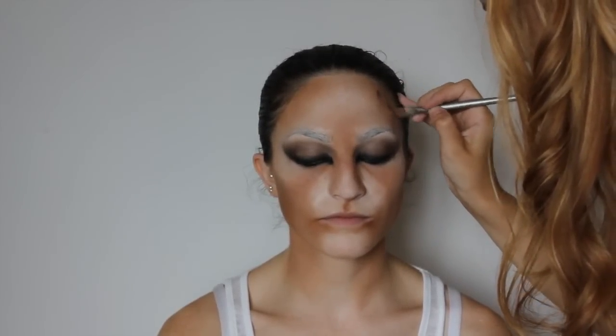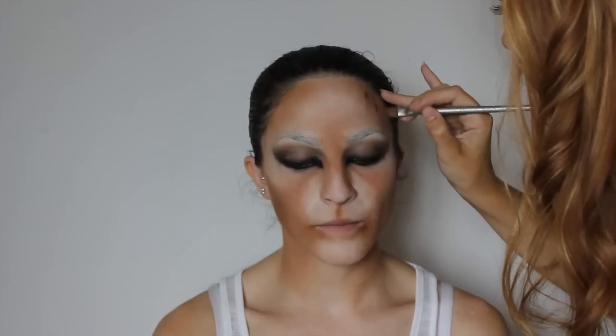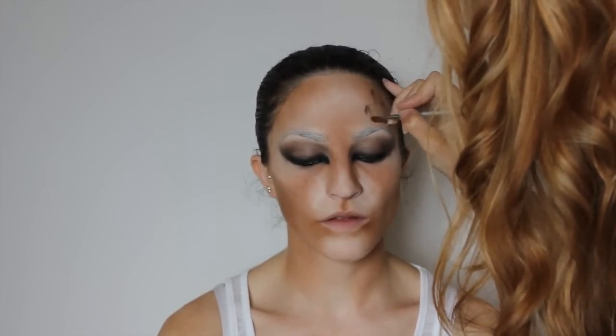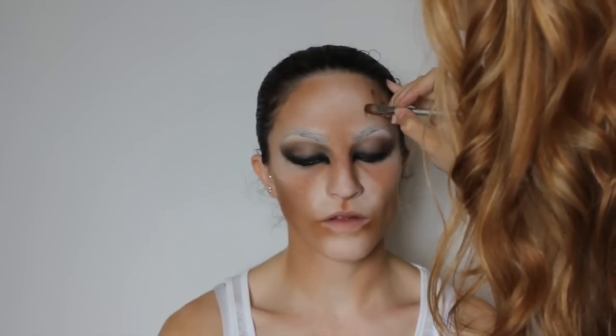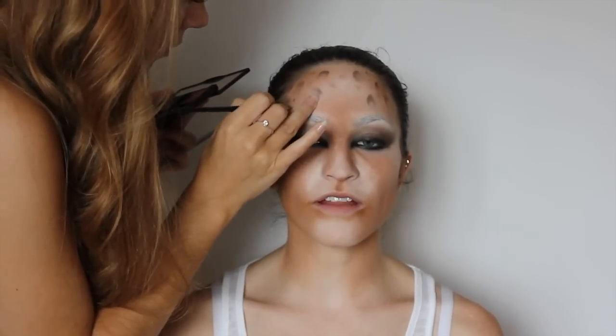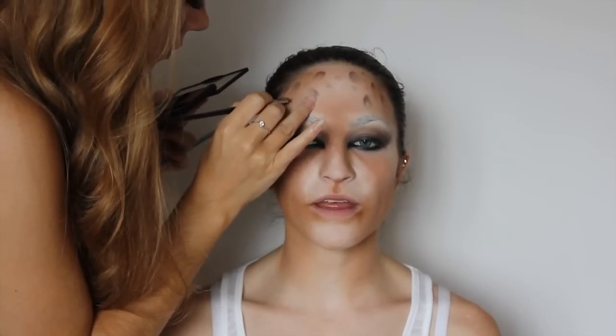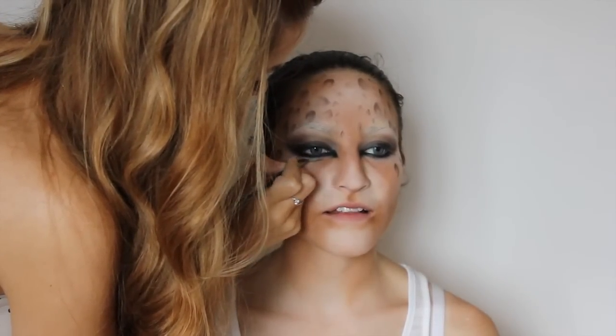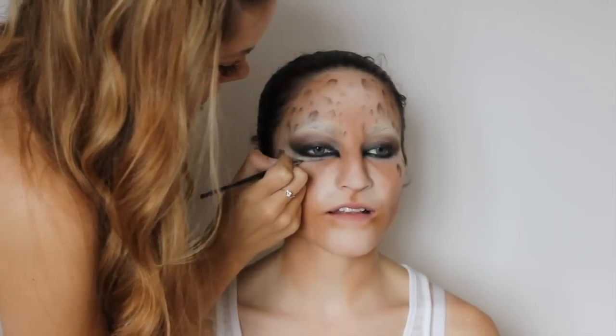To create the leopard spots I am using a thin flat brush with a brown tone as the base before applying any black over the top. I am using a slight V shape and pulling it down at the edges, leaving the middle empty. Then using a small angle brush I create a line underneath the eye to match the leopard shape using the same brown.